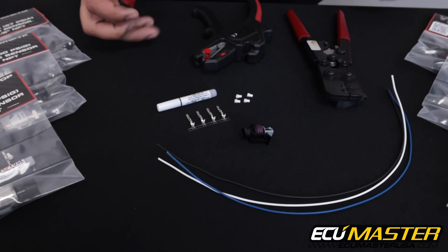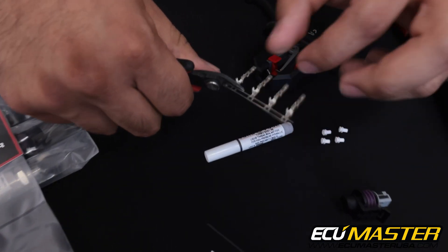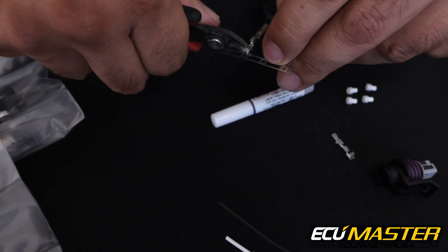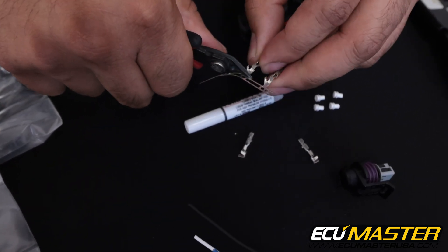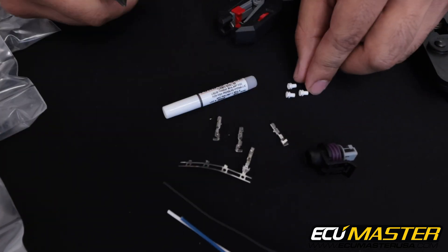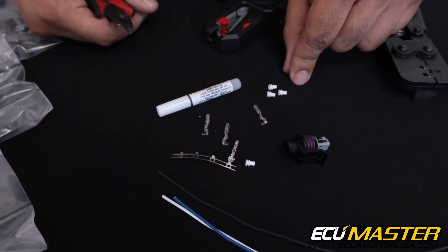Let's start by taking our flush cuts and derailing the terminals from the metal strip that they're attached to. I'm going to take the flush side towards the terminal, snip, and repeat. We include an extra terminal in all of these kits in case a mistake happens — and trust me, they happen — so hopefully we'll only need these three that I'm using right now.